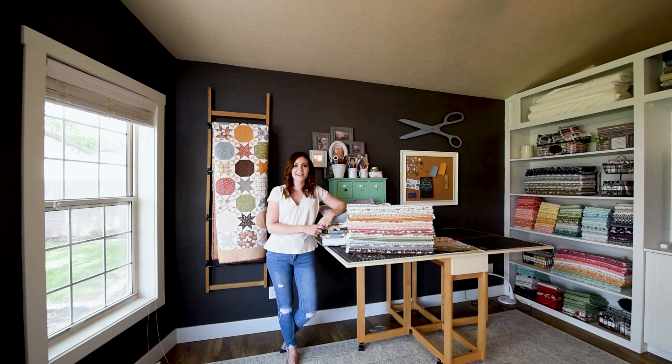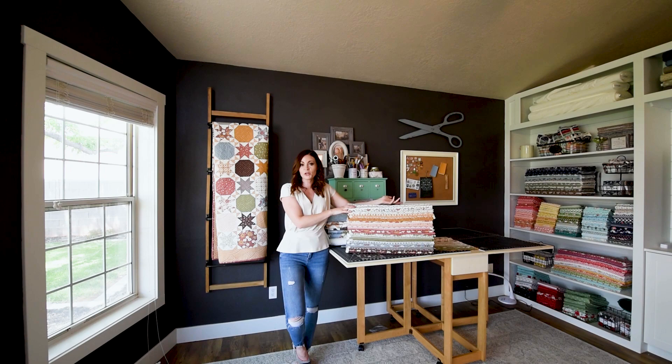Hi, I'm Vanessa Gertsen from Lella Boutique. I'm here in my studio today to talk to you about one of my new fabric collections with Moda Fabrics. It's called Folktale, and if you're familiar with a lot of my other collections, you'll notice this is a very different color palette for me.